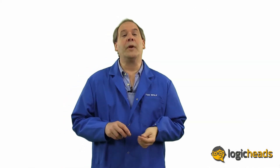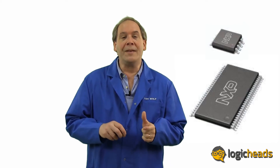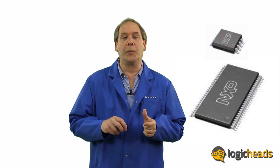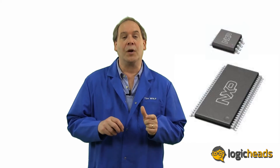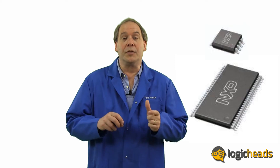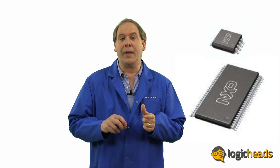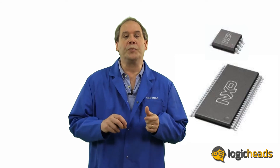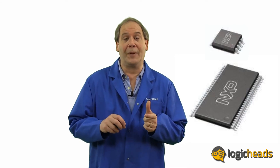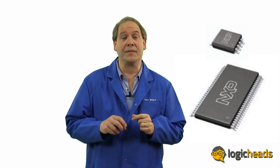The first solution was to get rid of the need for drilling holes, which created the surface mount package. Instead of going through the board, the leads were bent out and connected to the surface of the board with little gull wings. These are known as the SO or the Small Outline Package. Since there was no longer a need to drill tiny holes close together on the circuit board, the distance between the pins, known as the pitch, was reduced from about 2.54 millimeters on the DIP to 1.27 millimeters with the SO — less than half the size.